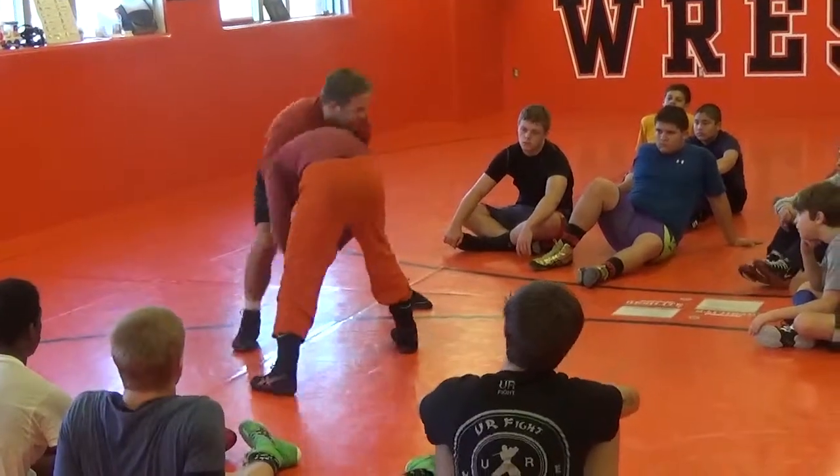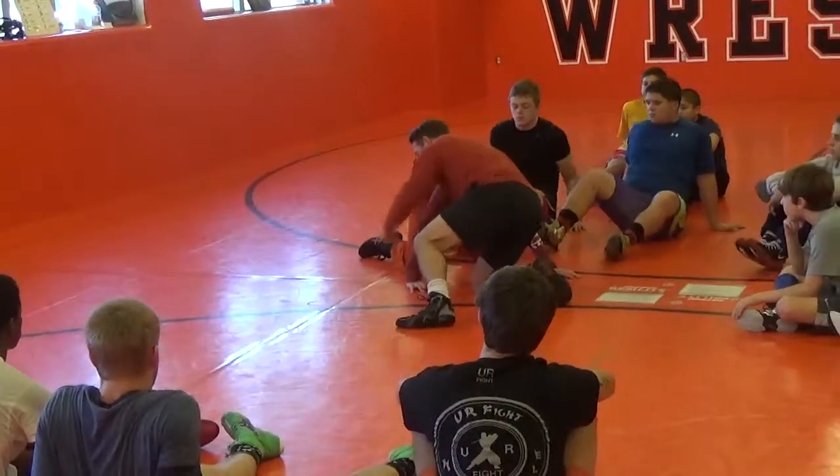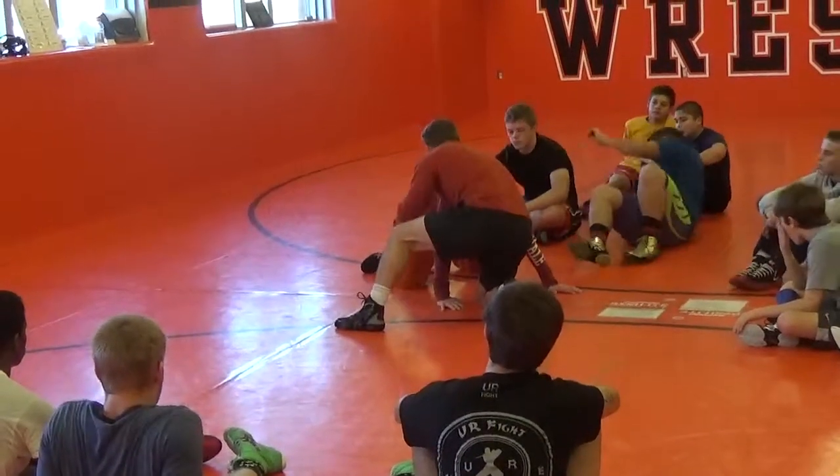Snap him, bring him right underneath me right here. All I'm going to do is circle pull towards his arm — circle pull, bring him down. I try to get him to his elbow. Circle pull again.